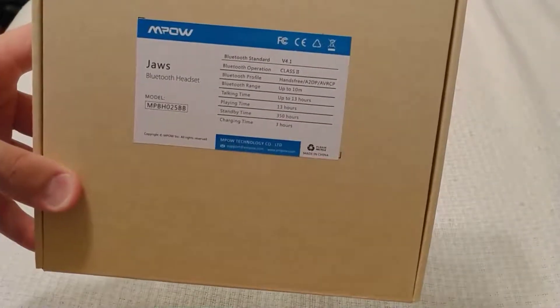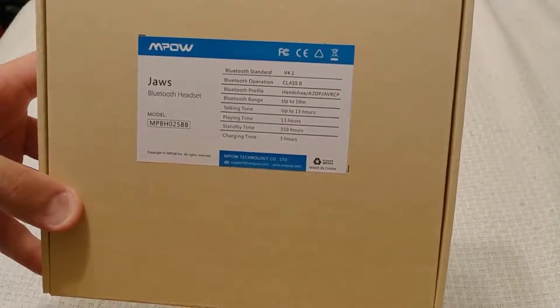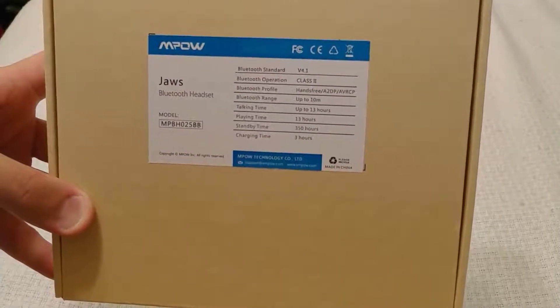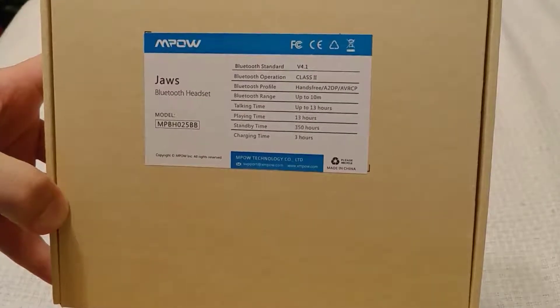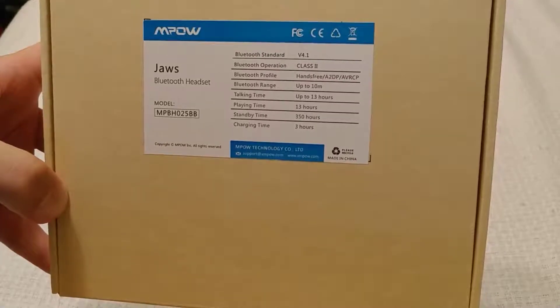We have the MPOW — I suppose MPOW is the way to say that — MPOW JAWS Bluetooth headset. This is model PBH025BB.